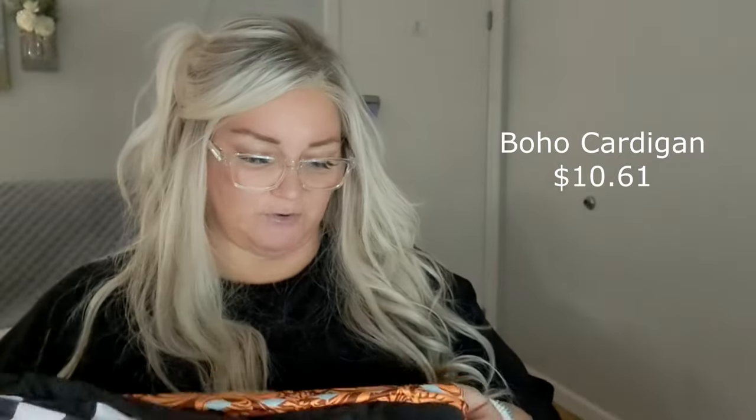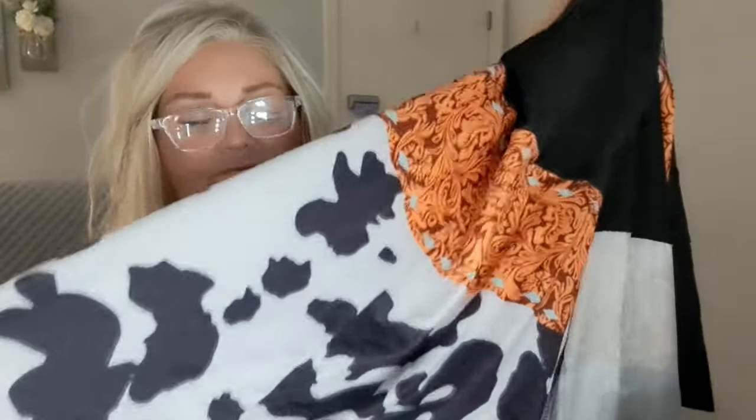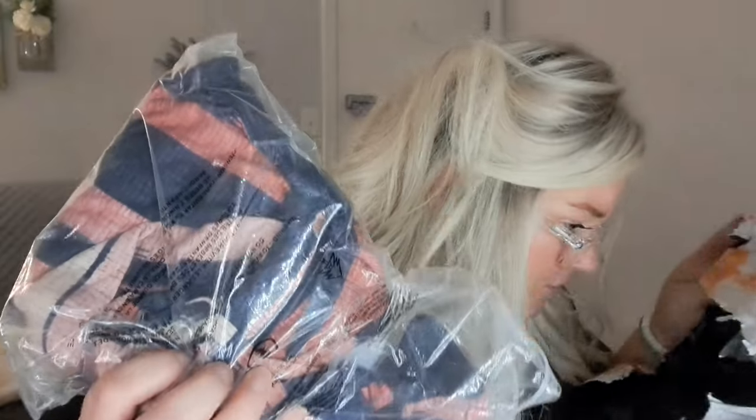I got this cardigan — but it doesn't really look like the picture. That's the story of our lives with TMU. I don't remember this orangey color being in the listing. It's a cardigan but it's super stretchy, crappy material — not like cotton at all. The bottom isn't nice either. I'm probably gonna return this too. I hate returning stuff, but I just don't like the material — it's gonna look really cheap on.